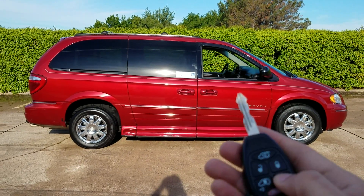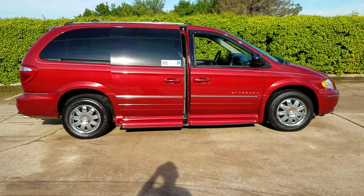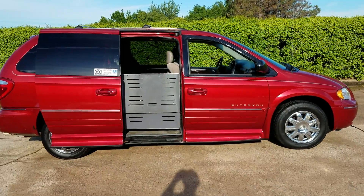Good morning, it's Jeremiah with Affordable Mobility Solutions. Today I'm shooting a video of our 2005 Chrysler Town & Country. This is a wheelchair and mobility accessible van like most of our vans.